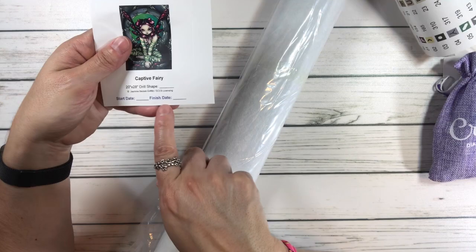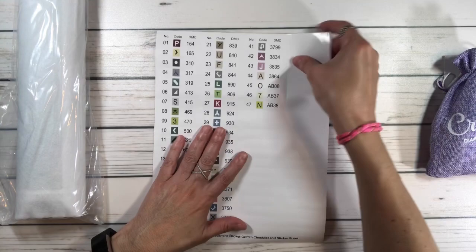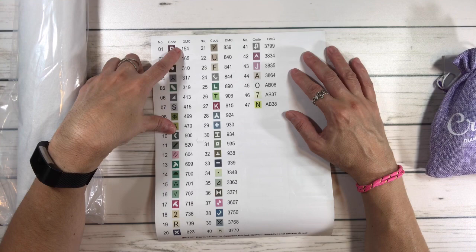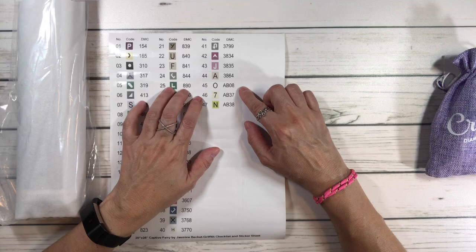Look how great this is guys — because I'm blind, this is awesome. Look how big the stickers are that you put in your containers. It's got the number, the codes, and the symbols for the painting, along with the DMC numbers. It's got 47 colors, and anything under 150 is an AB. It looks like we have three ABs here.